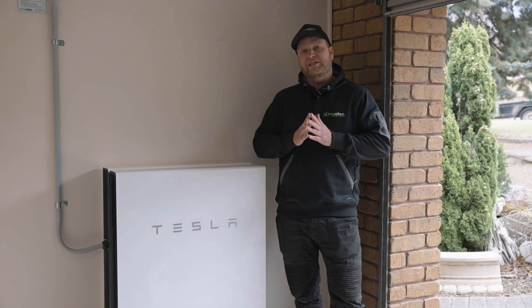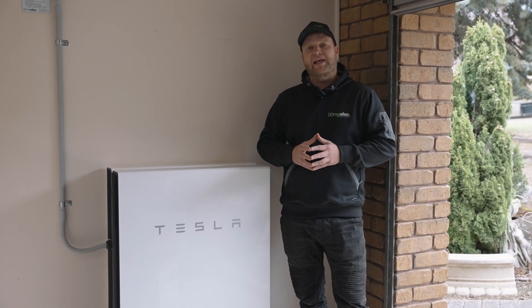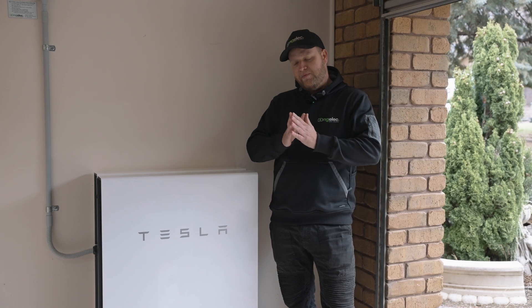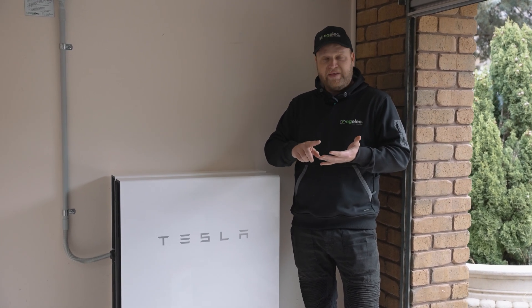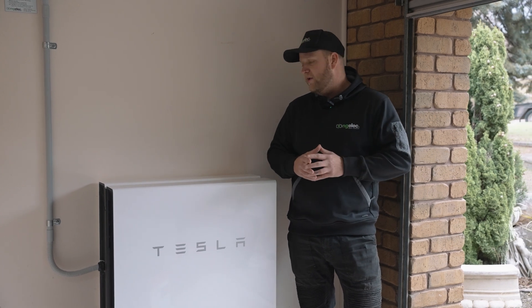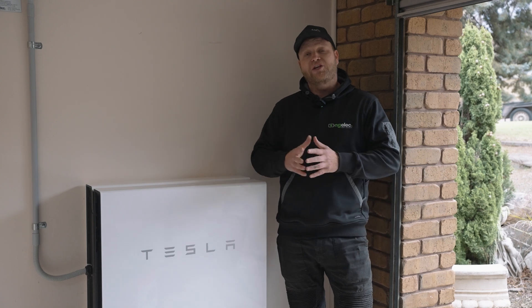What that actually means is if the homeowner was using more than five kilowatts of energy in the house with just the one battery, the system would pull additional power from the grid. That might be a scenario when you're cooking dinner — you've got the oven going, the heat is on, a loaded washing machine, or whatever it might be. When you consume a lot of power like that, it would typically have to pull power from the grid.